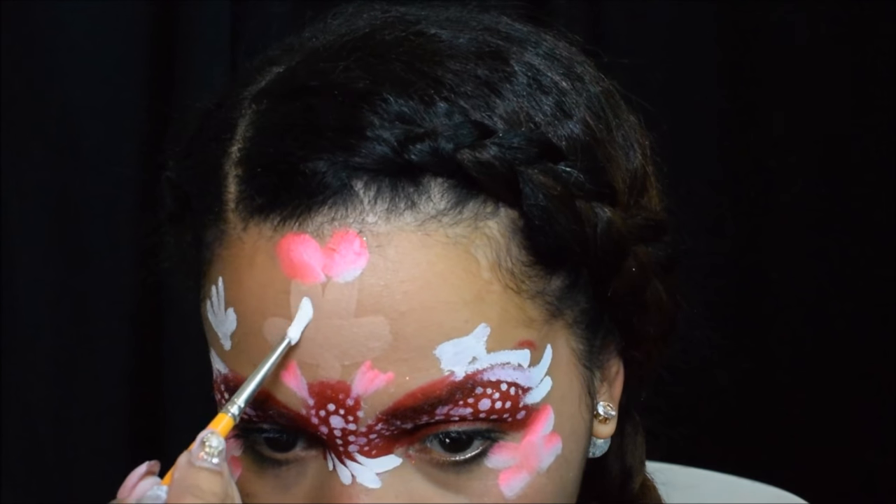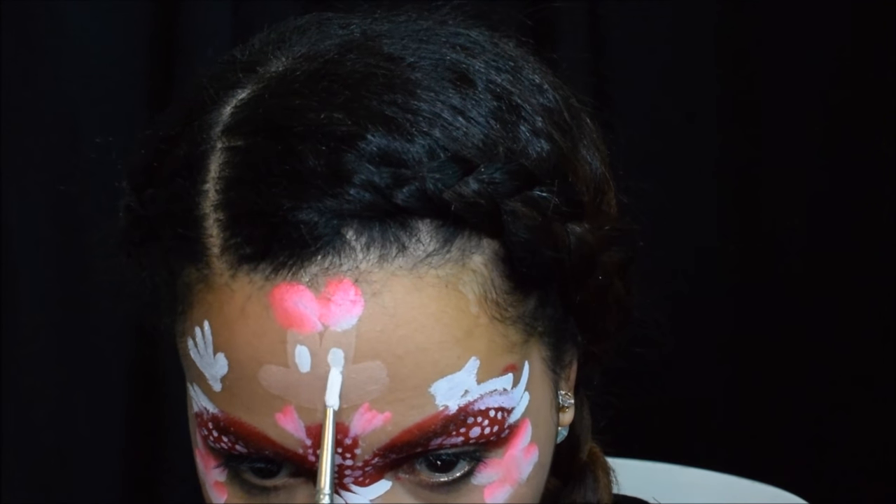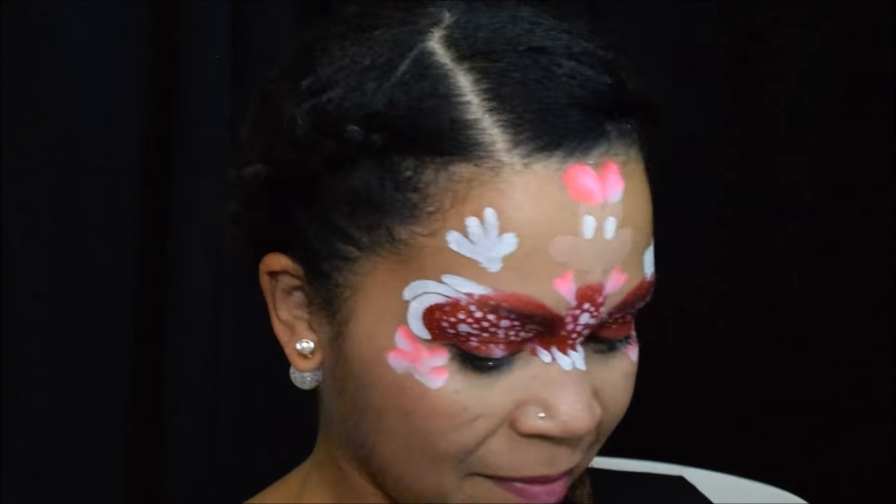You can bring down some swirls onto the cheeks as well. And don't forget to use that white also for Minnie's eyes.